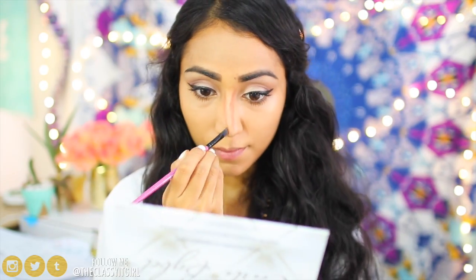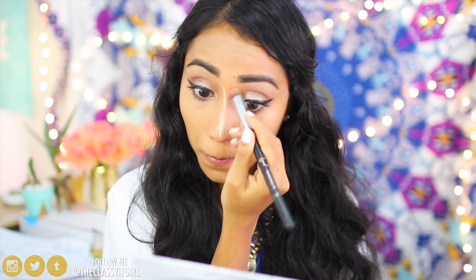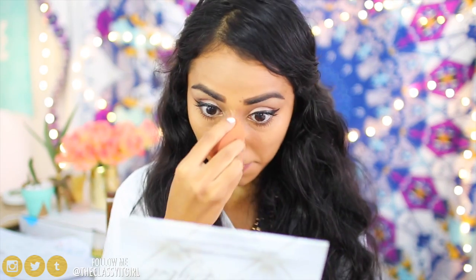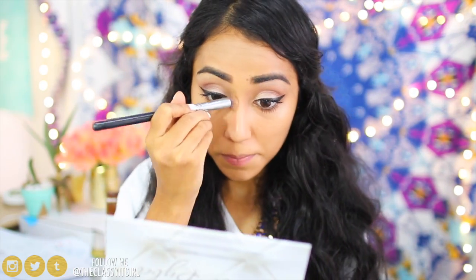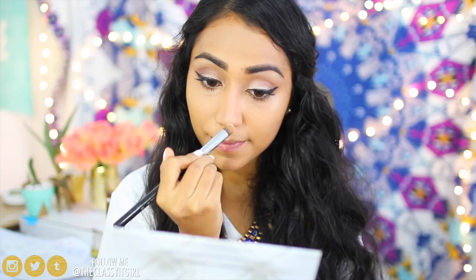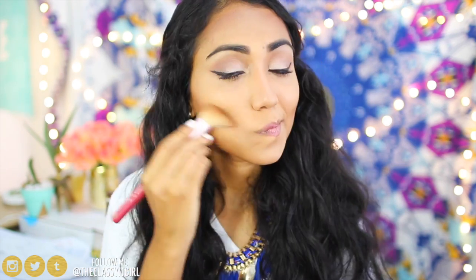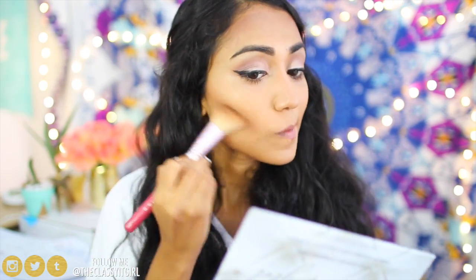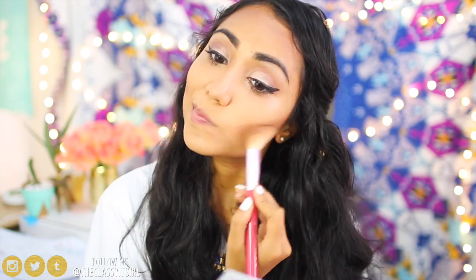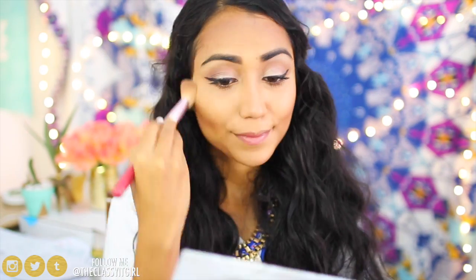My favorite part is contouring because my nose is crooked and I cannot live without it. I take the darkest color in the Anastasia Beverly Hills Contour Palette and apply it to the sides of my nose, then take a Maybelline concealer in a lighter shade and apply it down the bridge of my nose, blending everything out. Next I chisel out my cheekbones with the darkest color in the BH Cosmetics palette, using a Stila brush. I apply it to the hollows of my cheekbones, my forehead, and my jawline, blending with an angled brush to avoid harsh lines. I also bring the brush down my neck to make sure everything is blended.